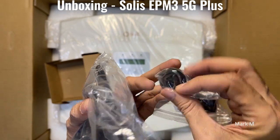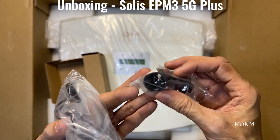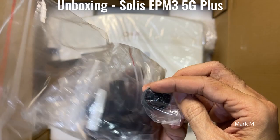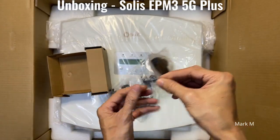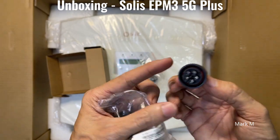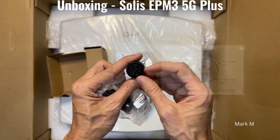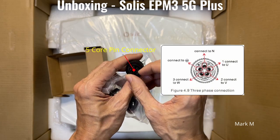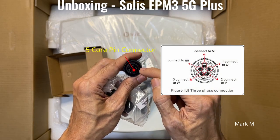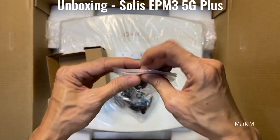This is your power connector to power your APM socket. It has five pins — three for your wires: line, phase, and neutral, depending on the grid type.